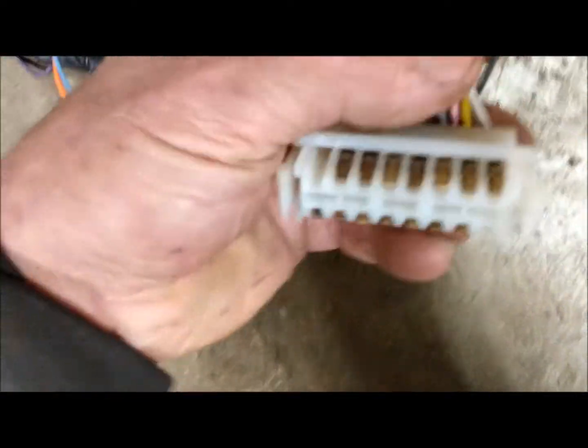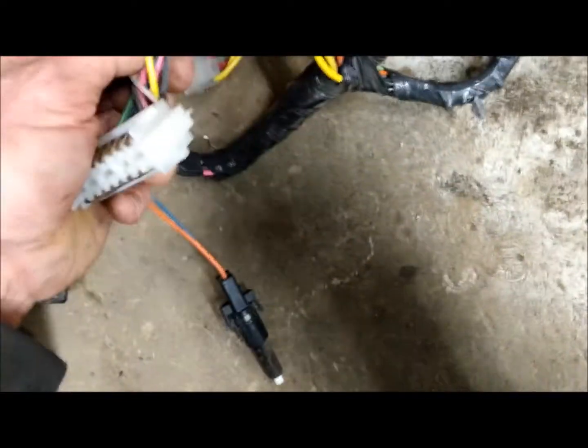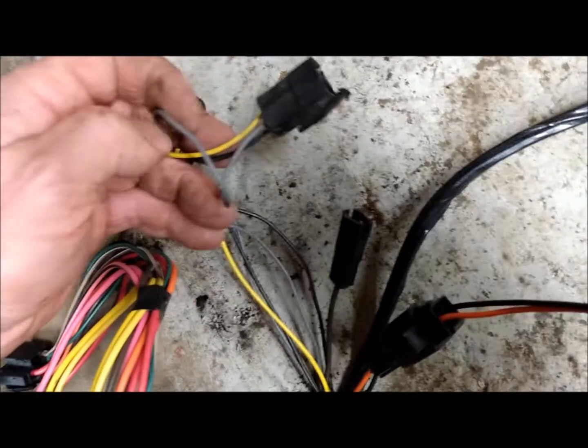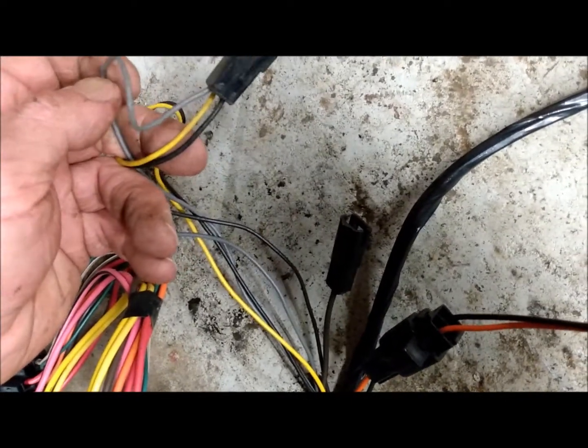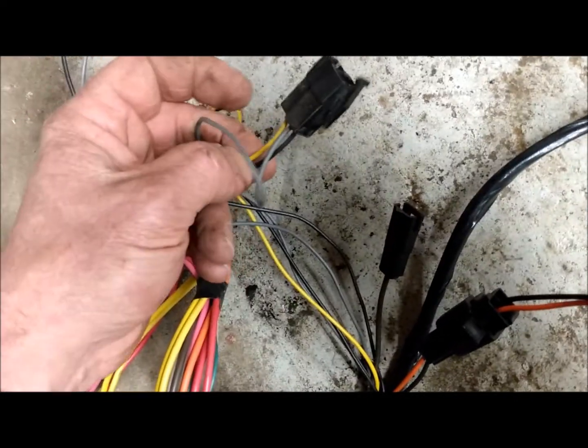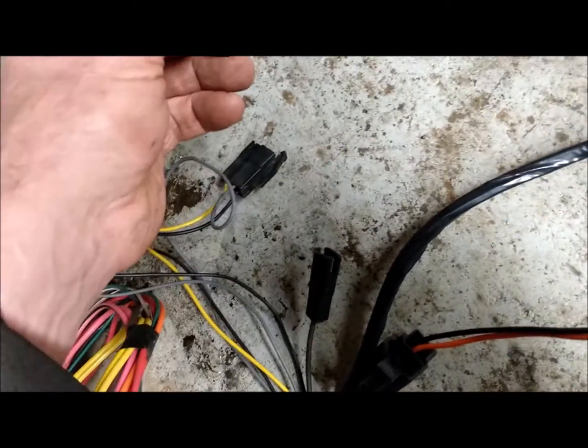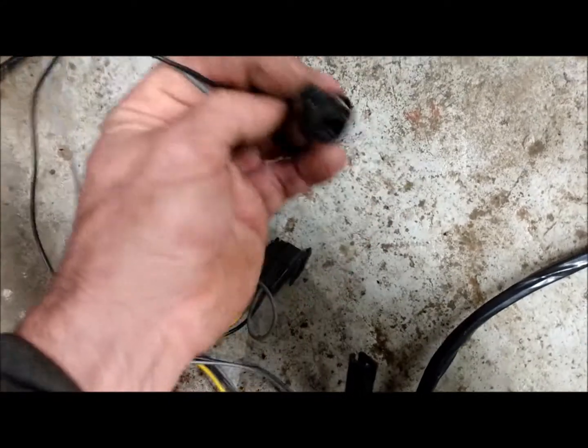There's a brake switch in here. You've got your ribbon cable that goes up to your gauge cluster. Again you've got your radio — black, gray, and yellow. Black is ground, yellow is power, gray is your park light illumination for your radio. Then there's a little light up on the dash that goes up top there where your radio is.